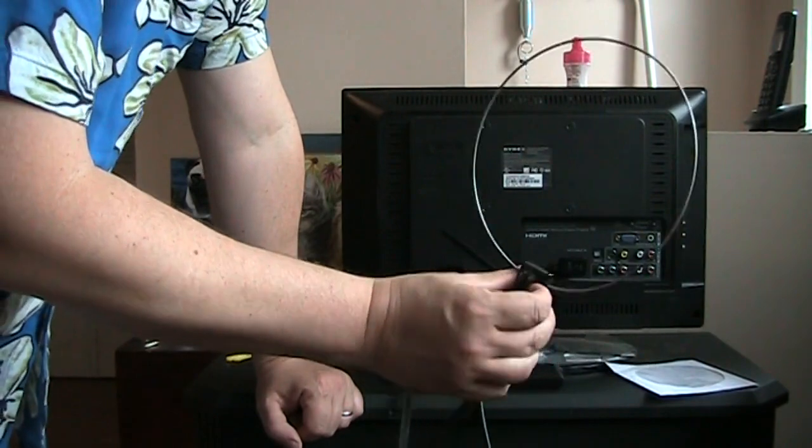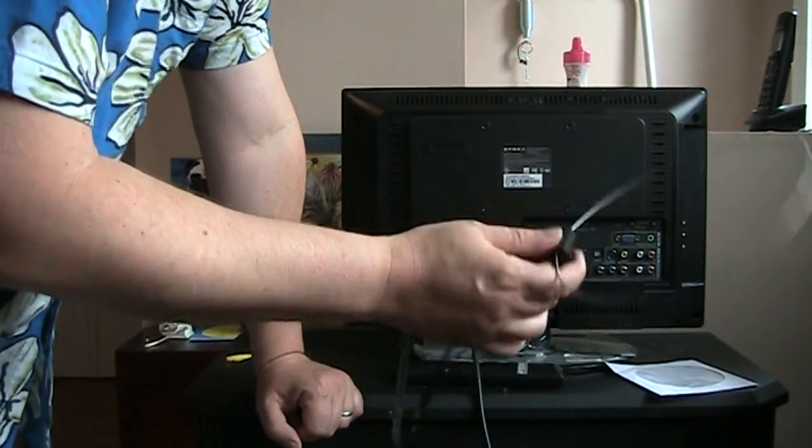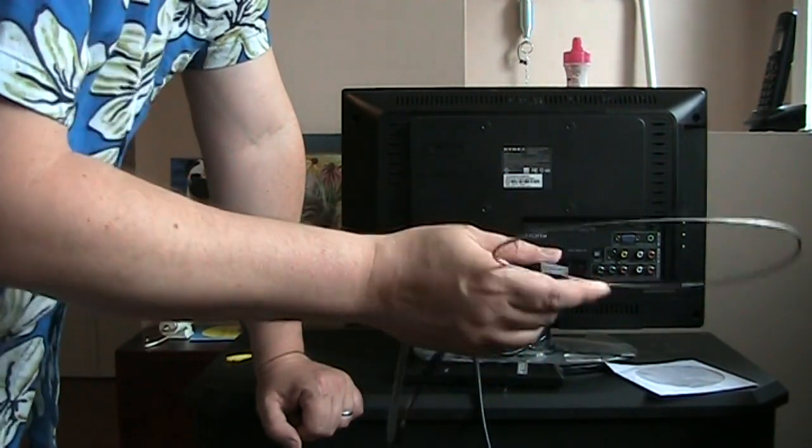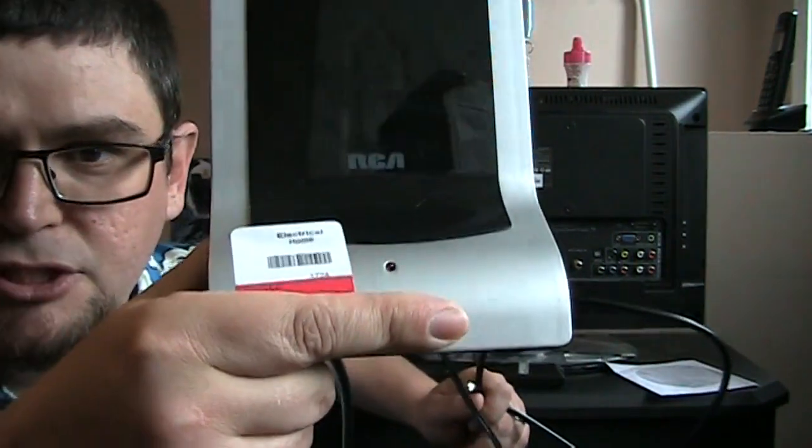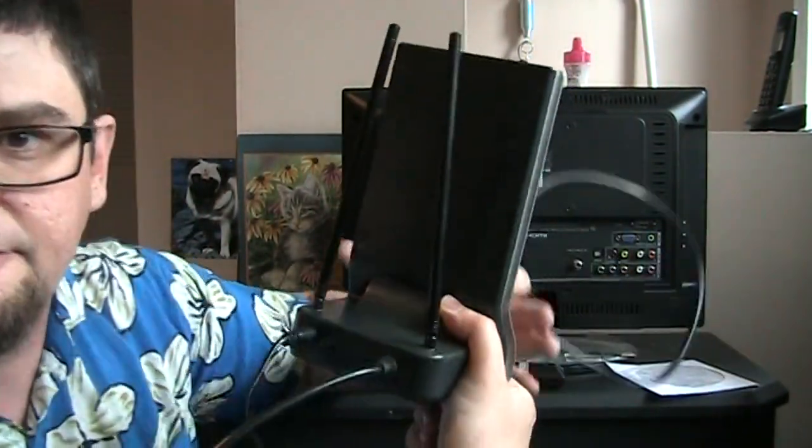Sometimes a better-designed antenna will work much better, but this will actually work to get you a couple of channels. Another antenna I'm going to try out is a thrift store find — I got this from Bibles for Missions for just three dollars.